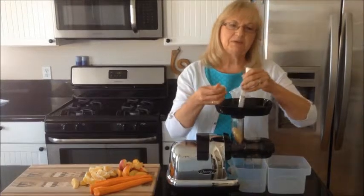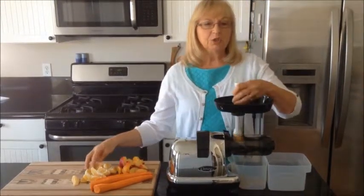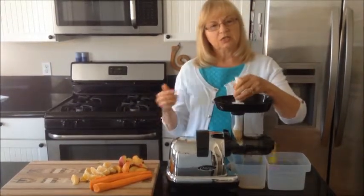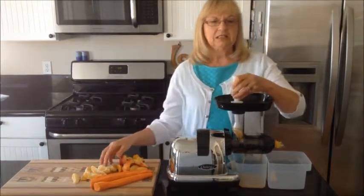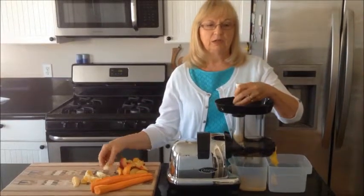Oranges contain vitamin B5, needed to make the memory sharper. It's important to know you get the most benefits from oranges by drinking it fresh, because the vitamin C dissipates shortly after the juice is made. So it's something you want to drink right away.